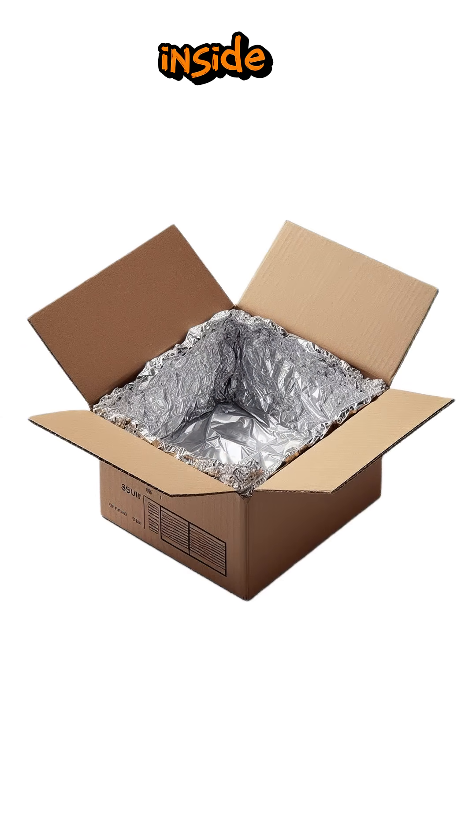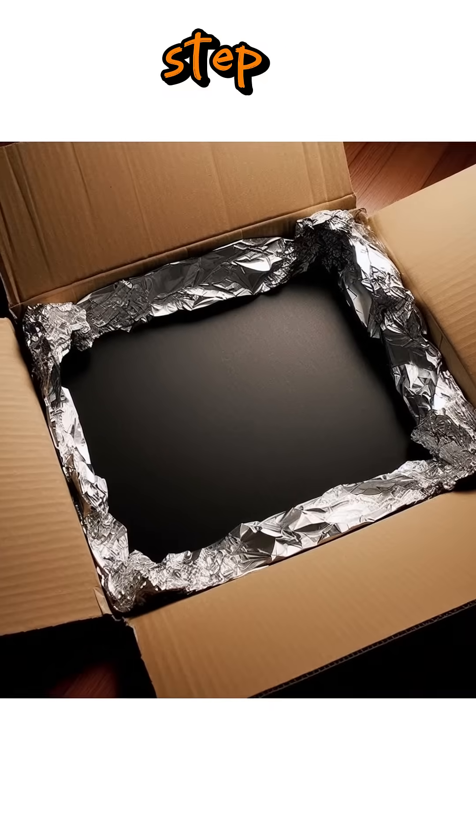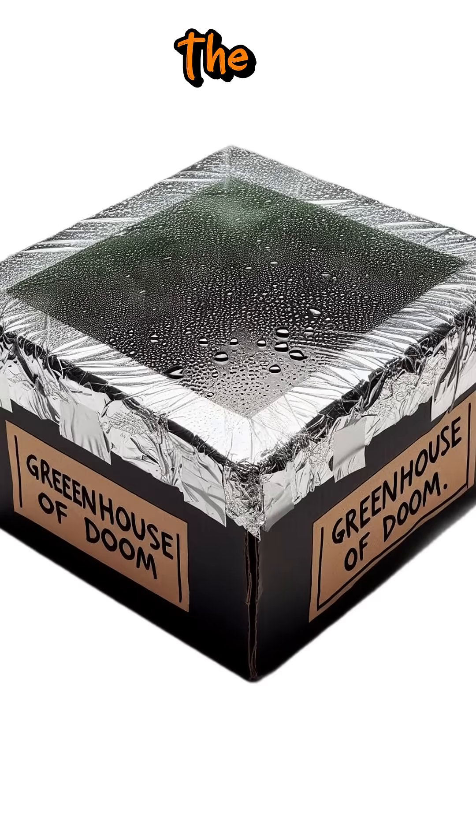Step 1: Line the inside of the box with foil, shiny side out to reflect sunlight. Step 2: Place black paper at the bottom to absorb heat. Step 3: Cover the top with clear plastic or glass to keep the heat inside, similar to a greenhouse.